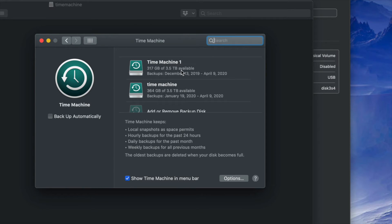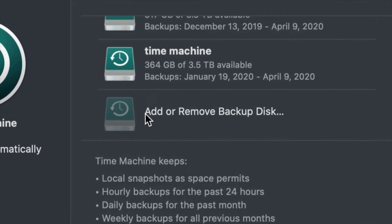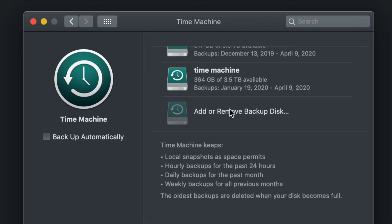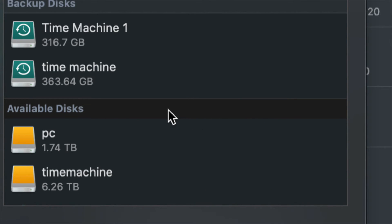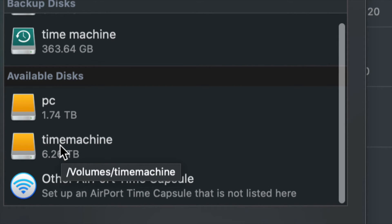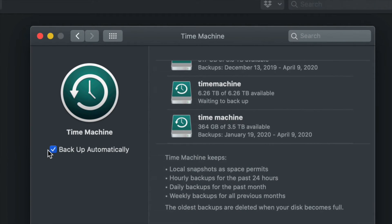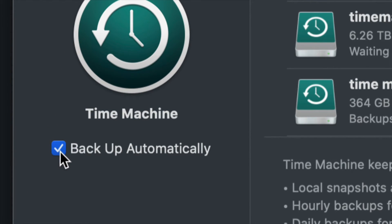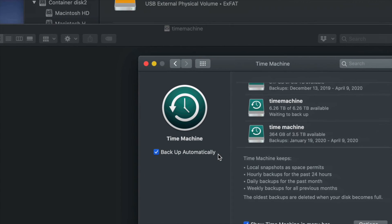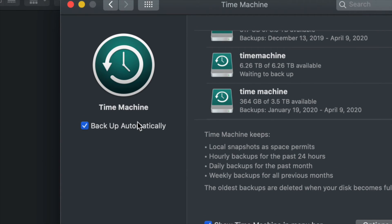Since for most of you this is your first time, you're only going to see 'Add or Remove Backup Disk.' Go ahead and click on that. Under Available Disks you should see 'PC' and 'Time Machine.' Click on Time Machine and select 'Use Disk.' You can set it to back up automatically or back up yourselves manually. If you have your external hard drive always hooked up, you can leave automatic backup on.